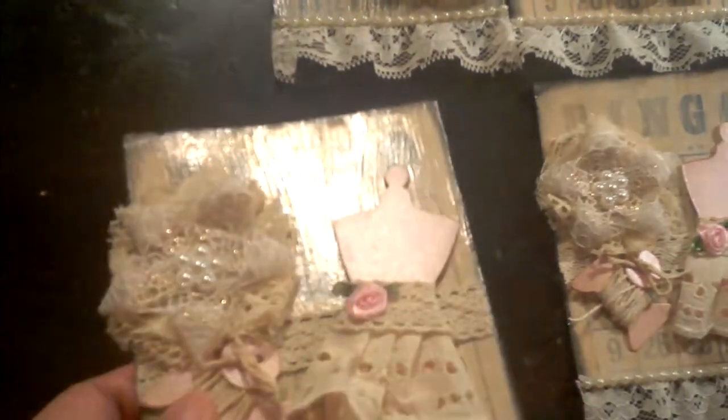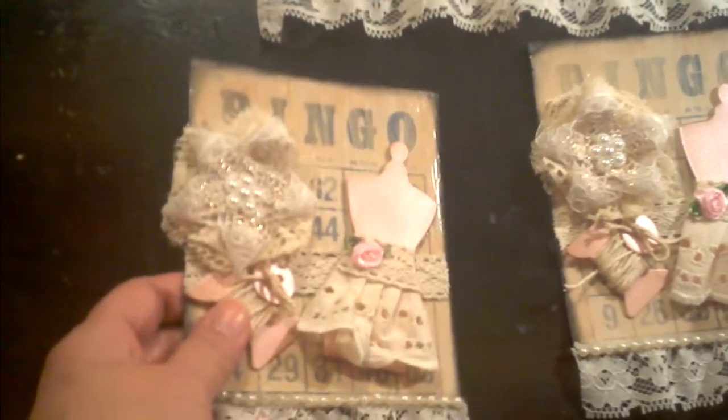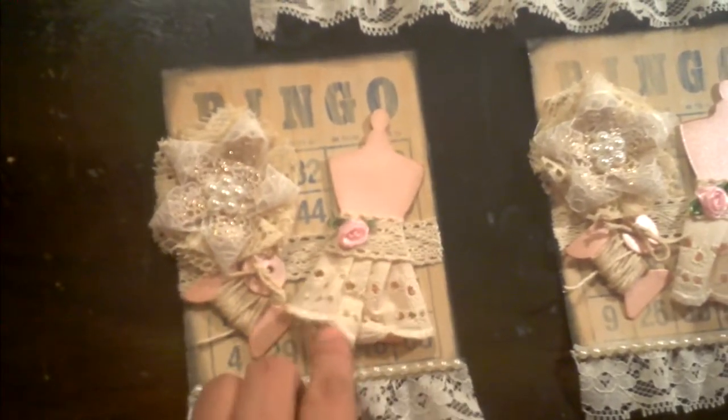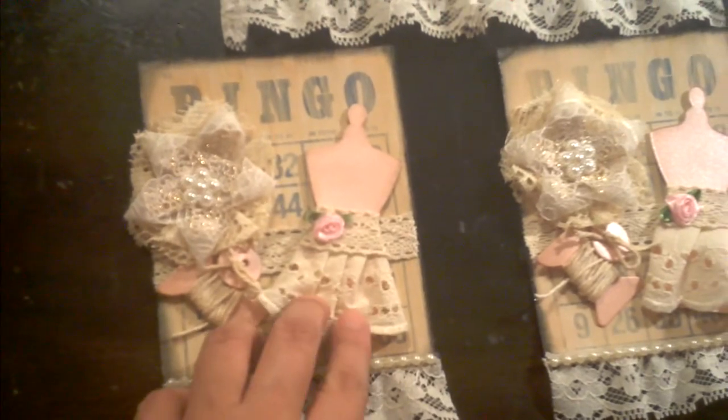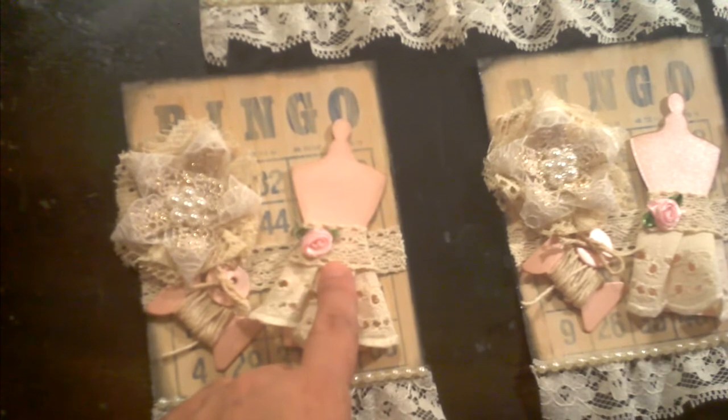You can feel all those little colors in there. It's a little shiny from the Mod Podge, as you can see. What I did next is I did a little dress form — I had some little lace here and a little trim there.